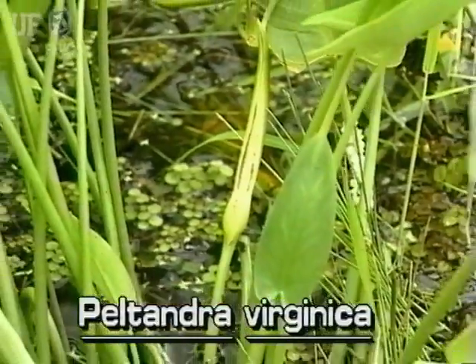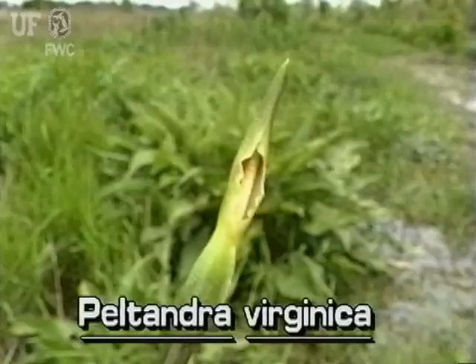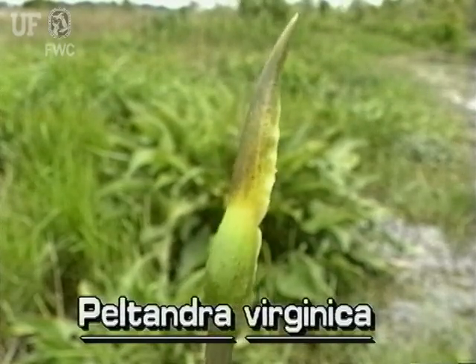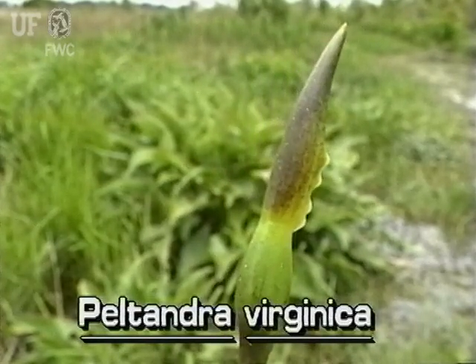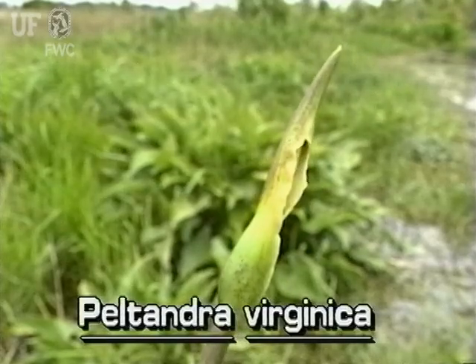Arrow Arum flowers are small and light yellow on a finger-like spike. The flower spike is surrounded by a bract or spathe. In this species of Peltandra, the bract is usually yellowish green and spreading only slightly.